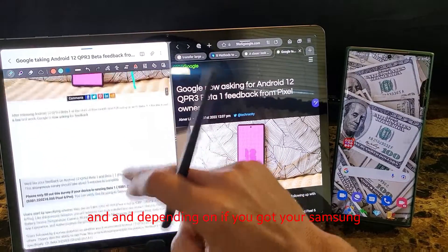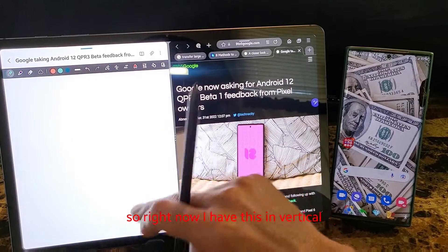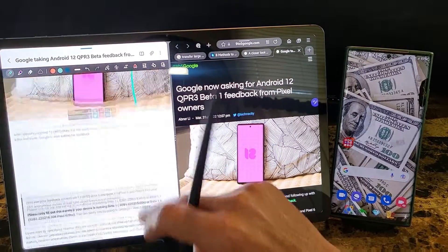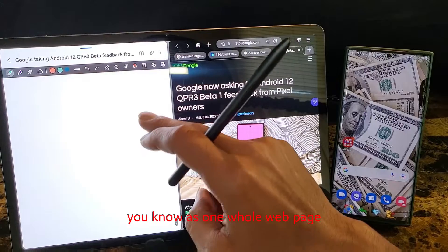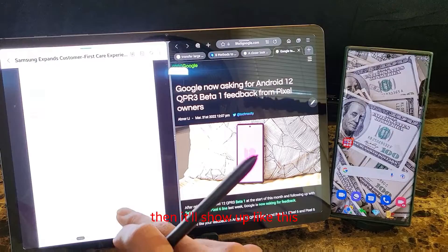And depending on if you got your Samsung Notes set in horizontal or vertical is depending on how it's going to show up. So right now I have this in vertical and it's showing up as one whole web page. But if you have it in horizontal, then it'll show up like this.